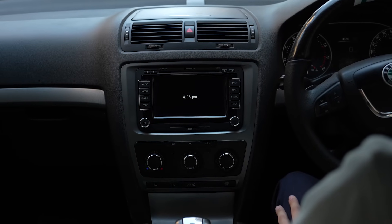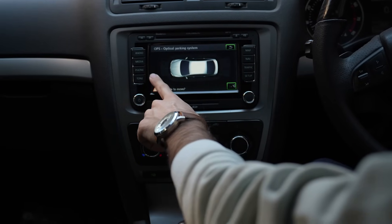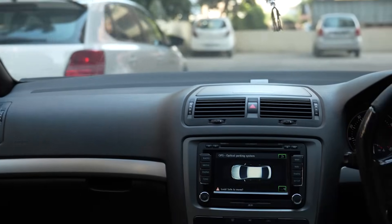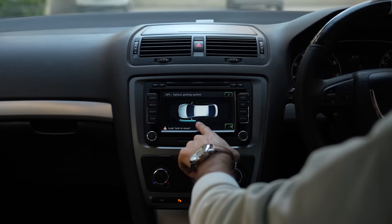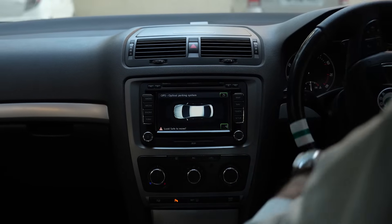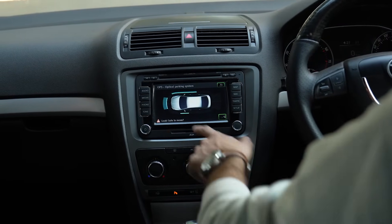Now with everything wired, coded, and put back together, let's see how it all functions. When I press this PDC or OPS button, it displays the entire grid of sensors. Not only does it display the front and the rear, but also the sides. If I go near a car from the side, it will display accordingly in the grid, and as I move past it, it will move past in the grid accordingly. This is how the side sensors work — if I park between two cars, it will tell me how far away I am from either. And even the front and rear.